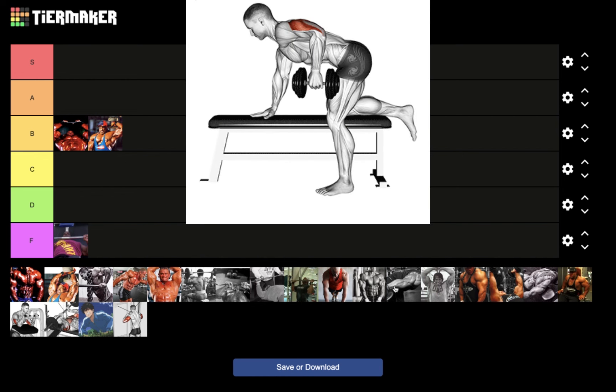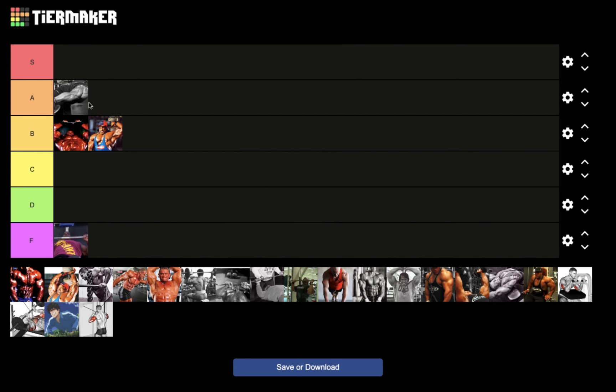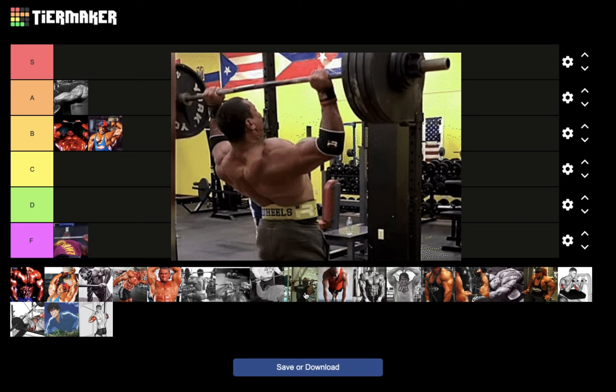Triceps kickbacks — I'm actually going to put that in A tier for nucleus overload. I know this exercise gets a lot of criticism, but for the purposes of nucleus overload it checks all the criteria: it is joint friendly, it's an isolation movement, low muscle and joint damage, low fatigue, and a great pump.